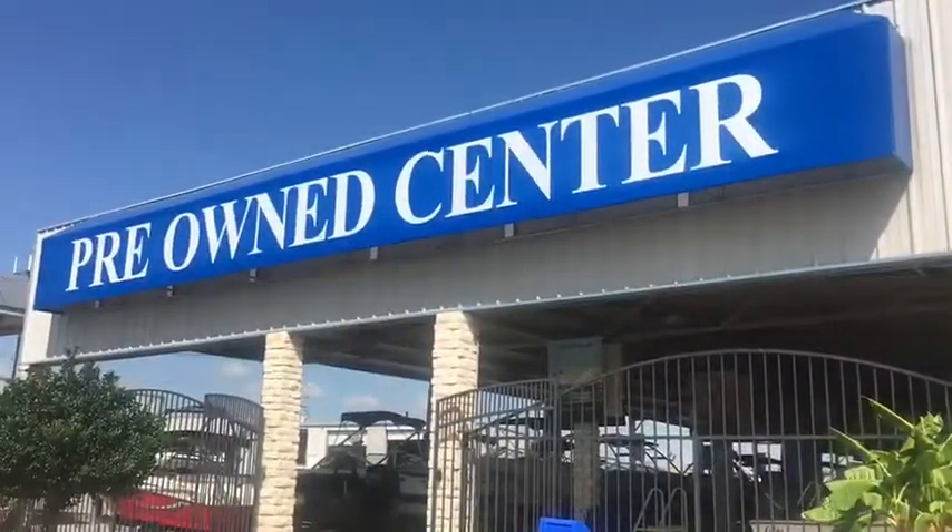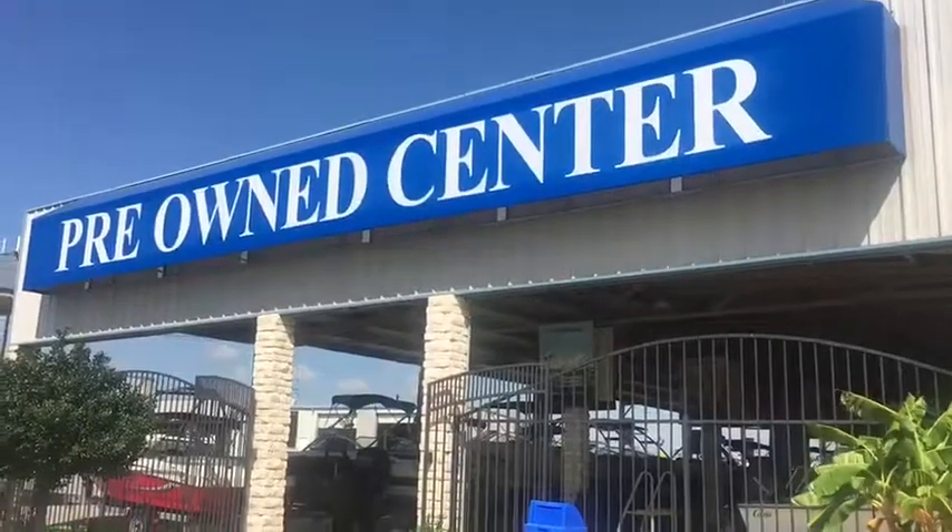Thank you guys for watching. Come check us out at the pre-owned center at Philville Boats in Lewisville.